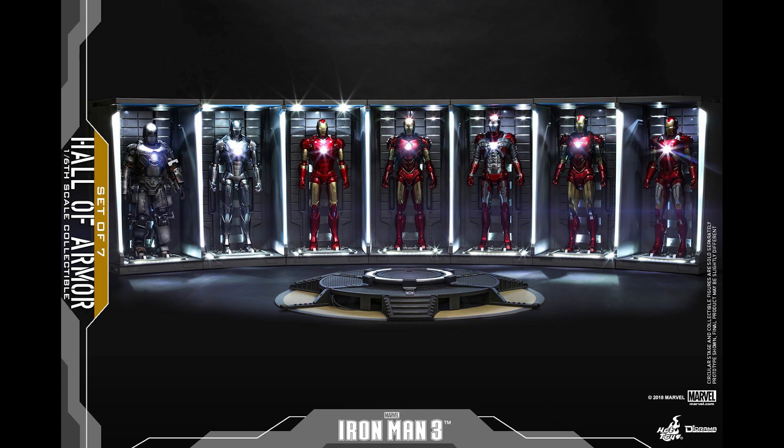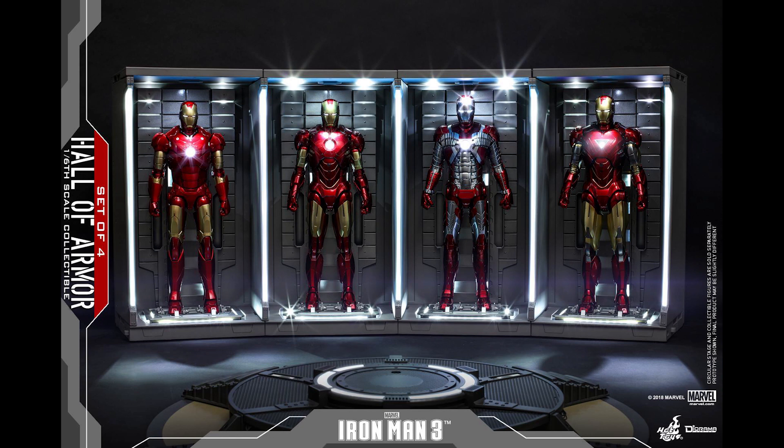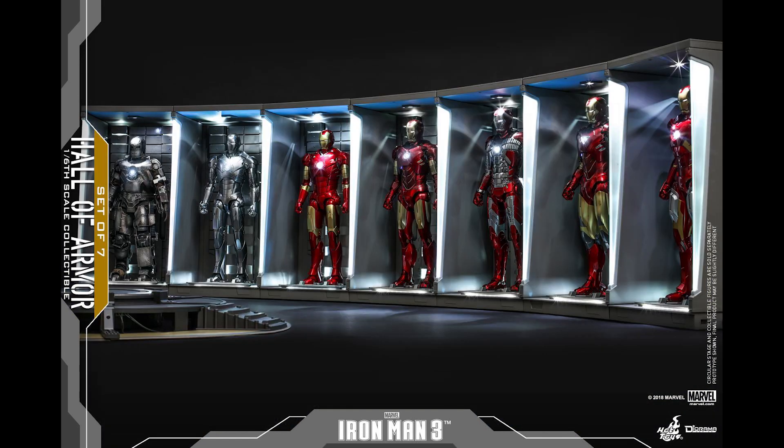It looks like the same — it comes with the stickers, the lights look the same. I haven't really dove deeply into this one, but it looks exactly the same. You can interconnect them to each other and it looks great.